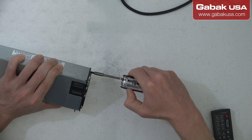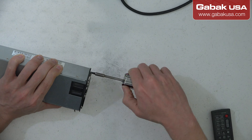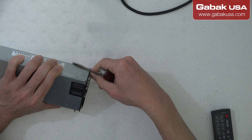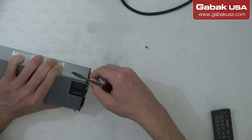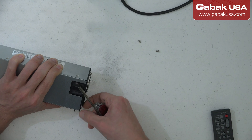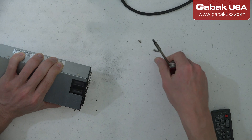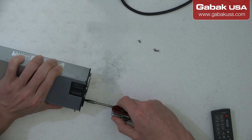Sometimes when there is not enough airflow inside, some components will get damaged. So we'll see how bad this is and decide if it's worth it to repair it or just throw it away.